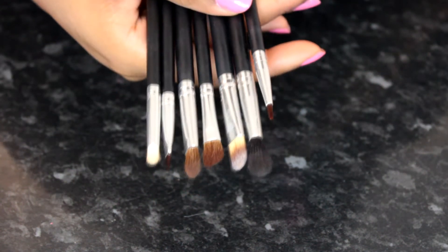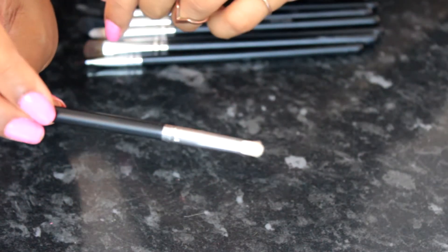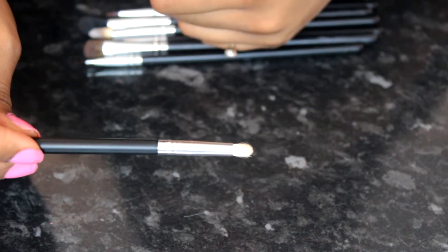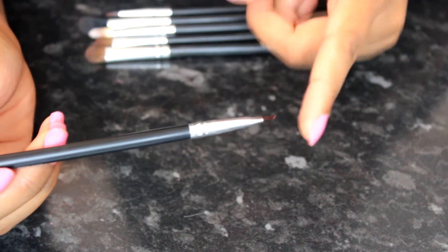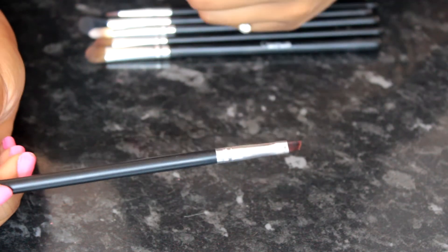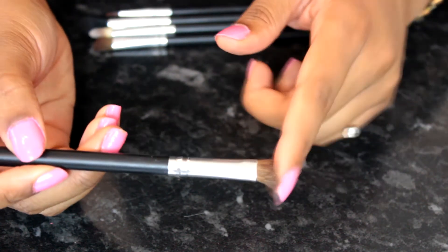This next set I also got off Amazon for about five pounds — I'll link it below. It comes with a brush you can use to blend eyeshadow very precisely, great for a cut crease. It also comes with a very thin angled brush that I use for my gel eyeliner — it's so precise and thin it makes applying eyeliner really easy, and I really like this one.